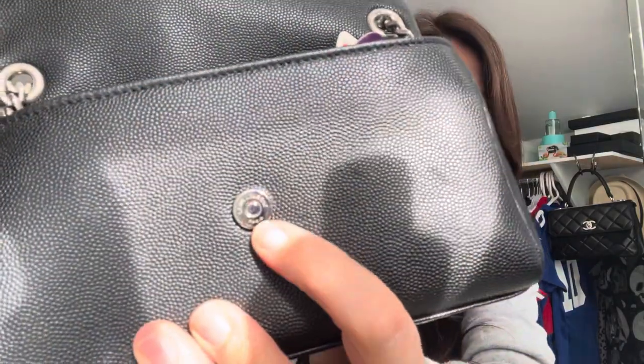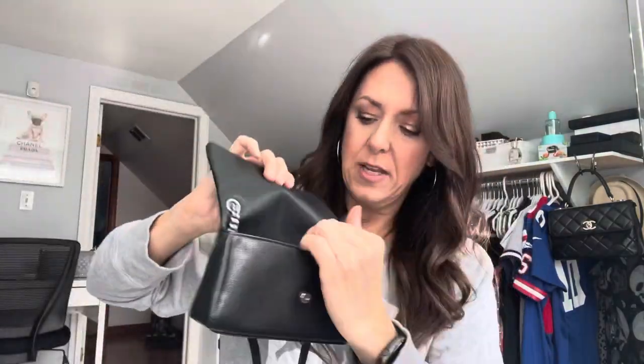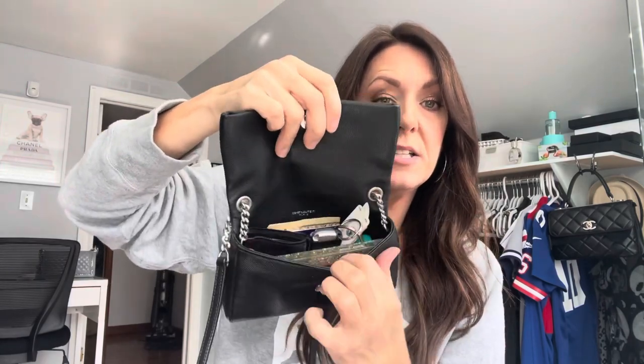When you open it up, it has the main compartment, but it also has this pocket that goes all the way down, which is pretty cool. This button here says Saint Laurent Paris. Inside, it has four card slots — two on this side and two on this side.